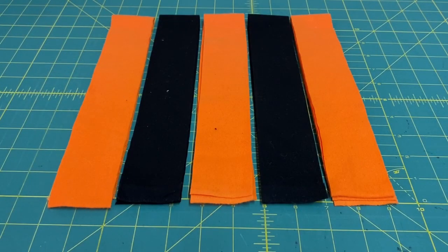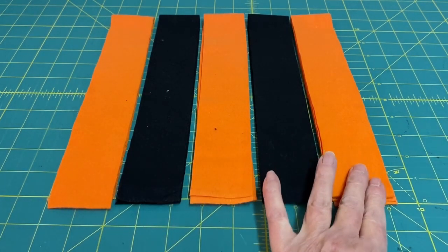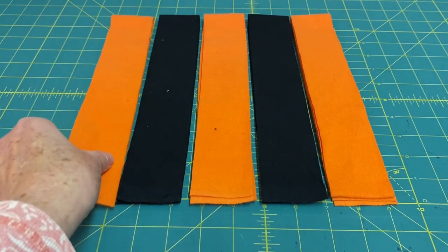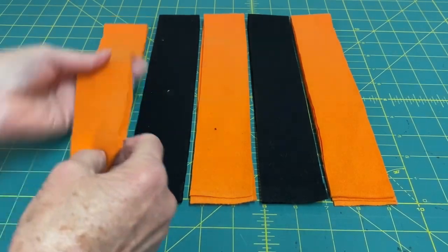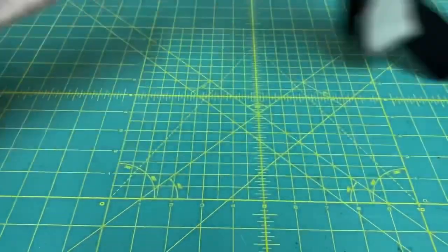After the strips are cut, you're going to sew them together. The first set I'm going to sew together is orange, black, orange, black, orange. Of course I'm using these colors but you can use whatever colors you want. You're going to be using a quarter of an inch seam allowance.